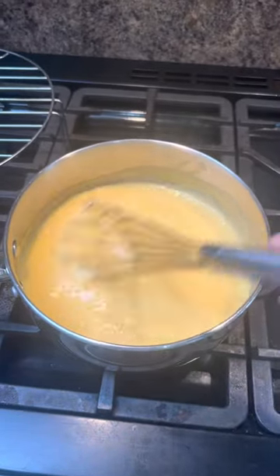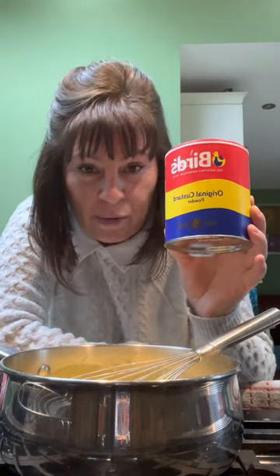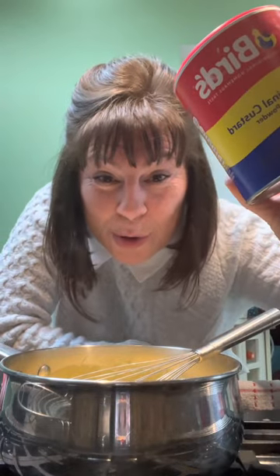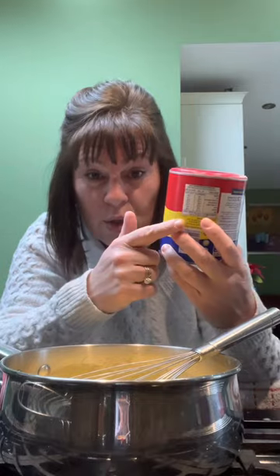Today I've got my trifle dish out, which means one thing: Christmas chocolate trifle. First of all, make up some custard. I've used Bird's custard powder — don't go all snobby on me. This has been around since about 1837, and it's been around that long because it's a good product. Don't be a food snob. I've made up two pints of custard; the instructions are on the back.